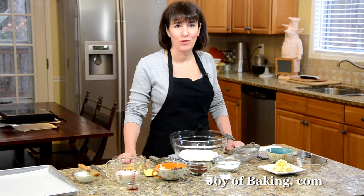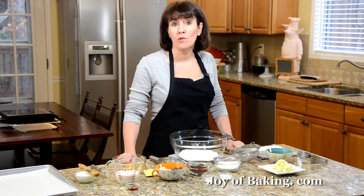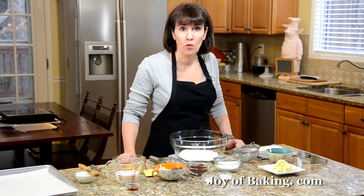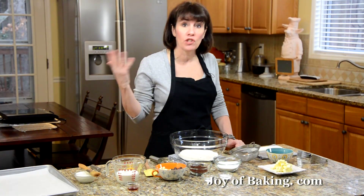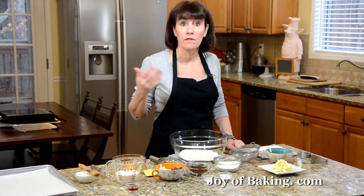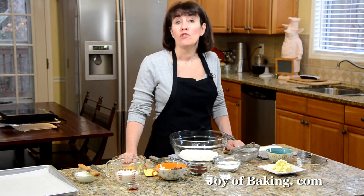Hi, I'm Stephanie Jaworski of joyofbaking.com. Today we're going to make a chocolate cream scone — or maybe you pronounce it scone. These are really nice eaten just on their own, or sometimes I like to use them to make either a strawberry or even a raspberry shortcake.